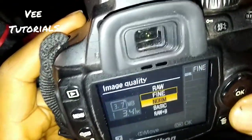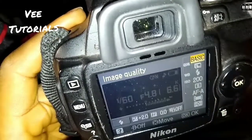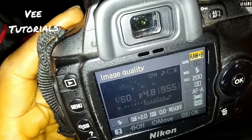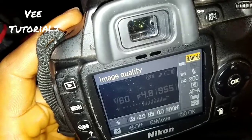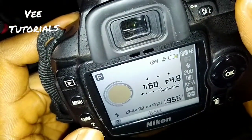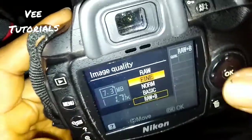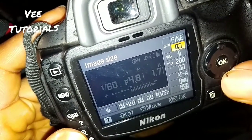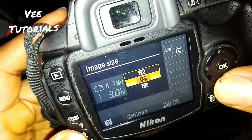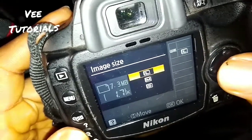If you want, you can also choose Normal — that's also okay. You can go back and put it in RAW if you choose. In this mode you have ISO 1/160 and aperture f/4.8. If you want to adjust the image size format, use the navigator to scroll — you can choose large format at 7.3 megapixels, medium at 4.1, or small at 1.9. Leave it in large for the best quality.